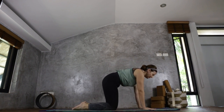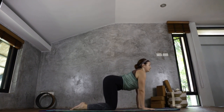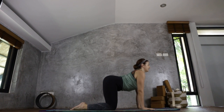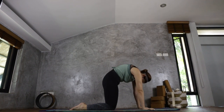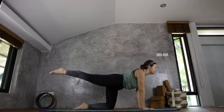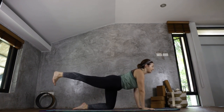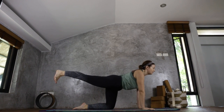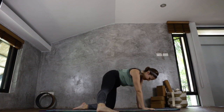Check the knees are hips-width. We'll take a cat and cow here. Inhale, chest coming forward, driving the belly down. Exhale, really rounding, pushing yourself away from the mat, chin to chest. Inhale, coming back to centre. Now raising your right leg up, sweeping it back. Flatten your foot, don't allow the hips to open, keep them nicely square. Bring your right leg to the side and gently placing it down.